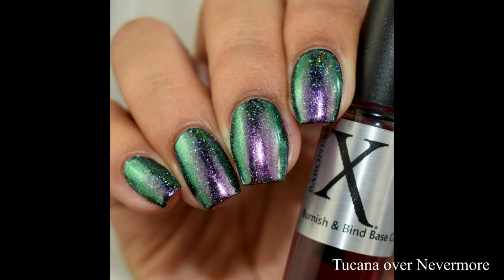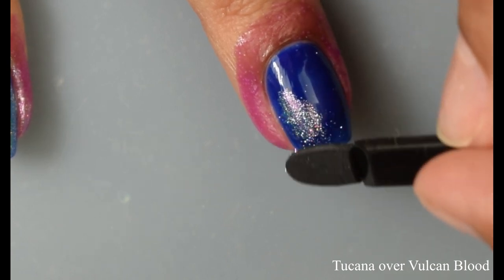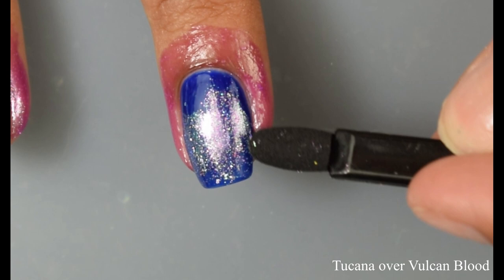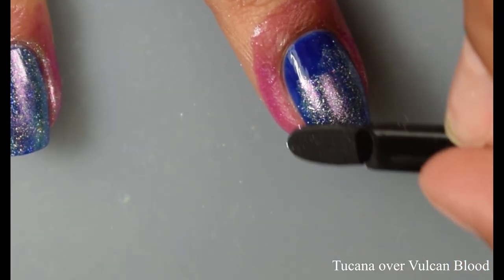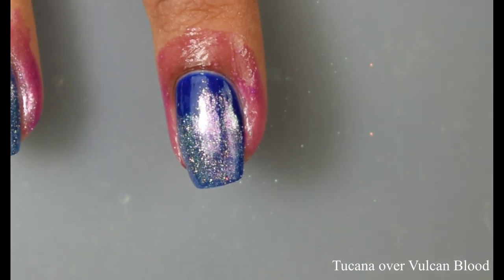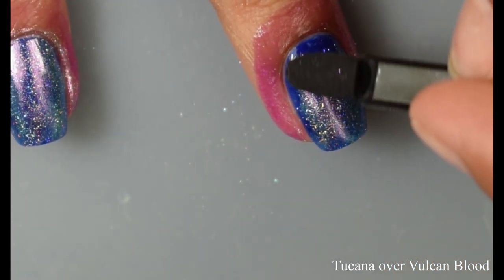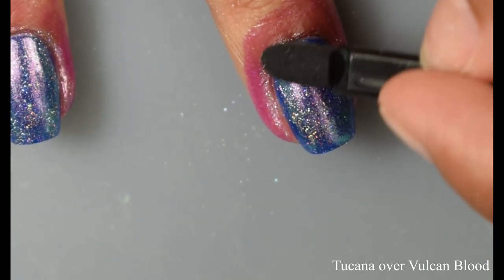Here I'm showing you guys Tucana with Vulcan Blood, using the somewhat thinner side of the makeup sponge. The sponges you're seeing in this video, I did get sent in my PR package — you can grab a pack of these from Baroness X's shop. If you didn't want to get things separately, she does have a fantastic little mini starter kit that has the Bind and Burnish top coat, one of the pigment pots, and the makeup sponge. Those kits start at $10. If you haven't tried this effect before, I think it's definitely worth it.